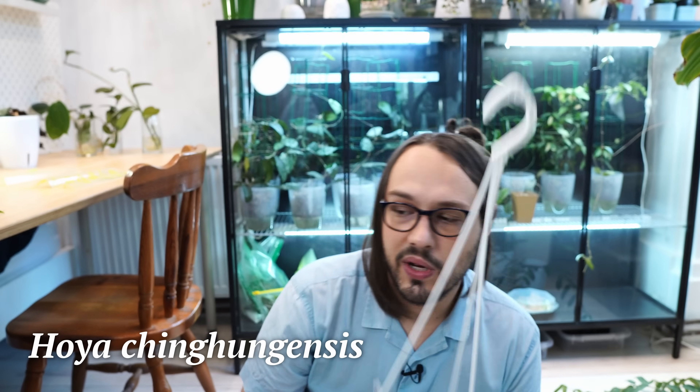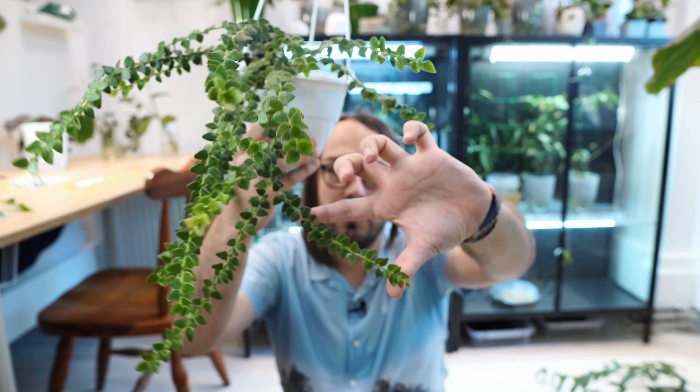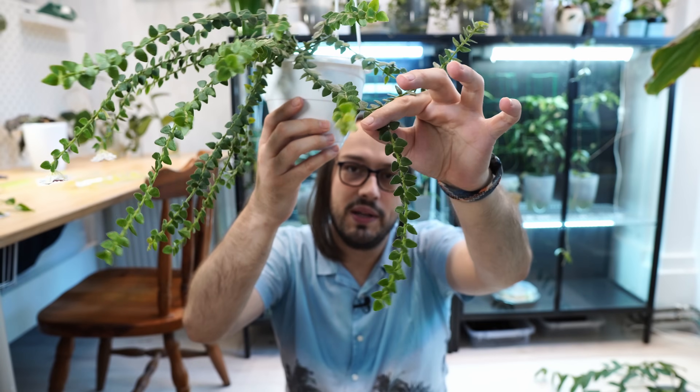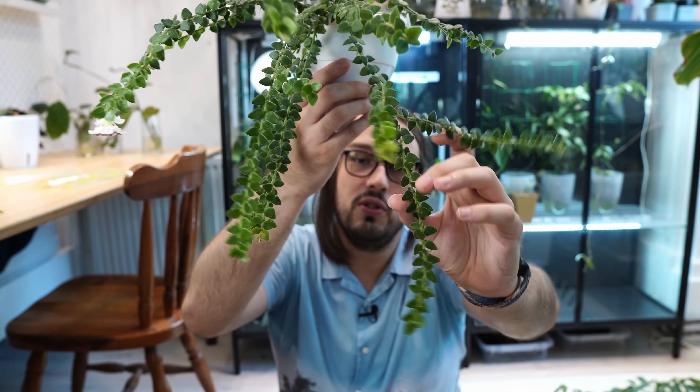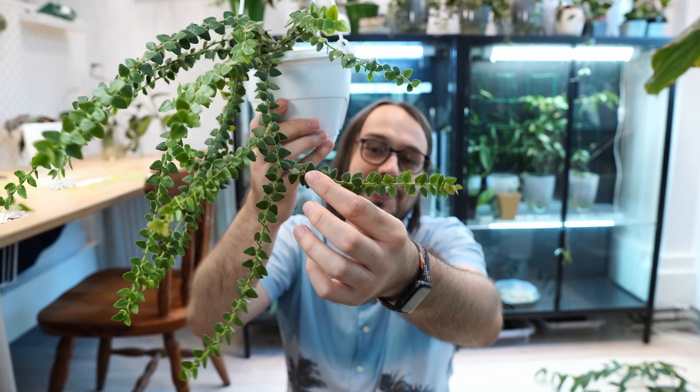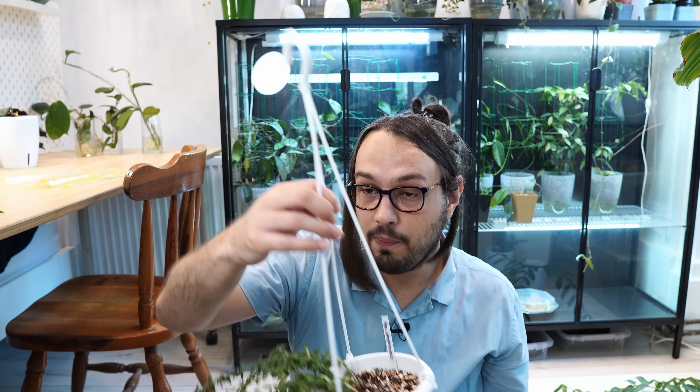For small-leaved Hoyas — I draw the line at something like Lacunosa — I will take much larger cuttings. You have to eyeball it and decide what is a decent cutting. For something like Chinhugensis, I would take quite a bit of vine, maybe even more. For Lacunosas, I typically do two, three, or four nodes — I will never do just one node, as that is ridiculously small for Lacunosa in my opinion.